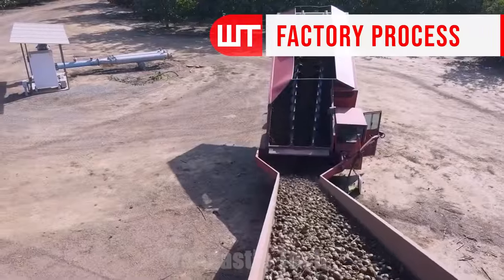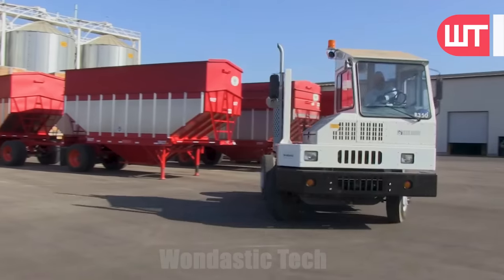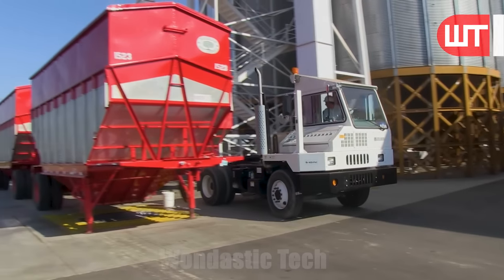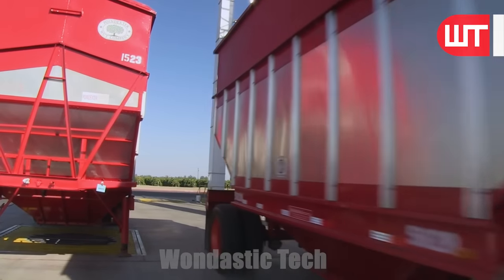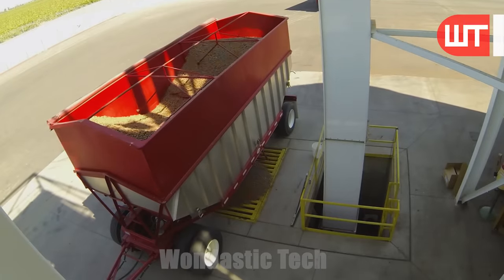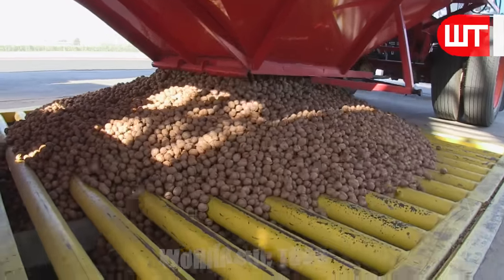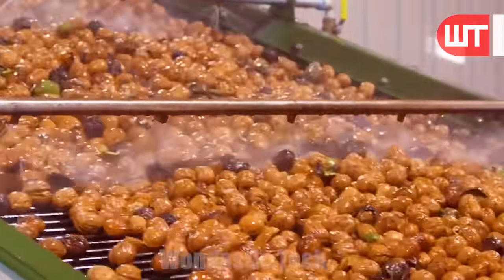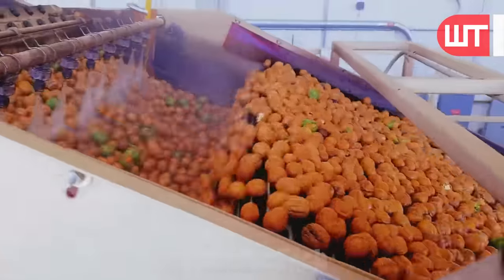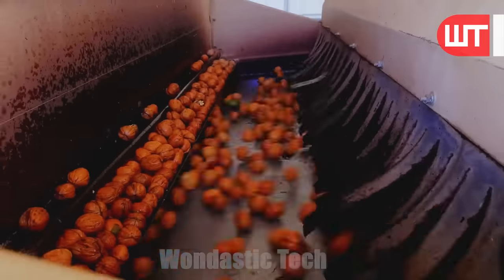Our second journey begins when the freshly harvested walnuts arrive at the factory's processing facility via conveyor belts and specially designed containers. These walnuts are then taken to the washing room of the factory, where they are cleaned to remove any dirt and debris. After the cleaning process, they are ready to be processed further in the factory.